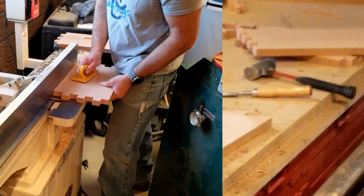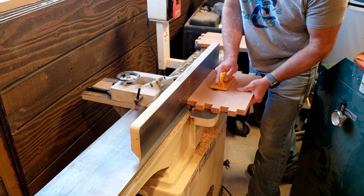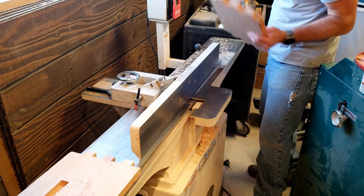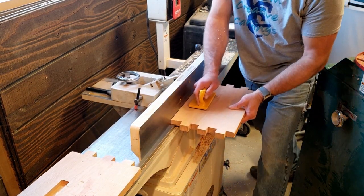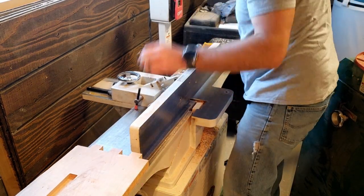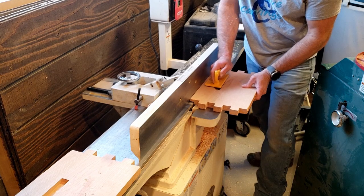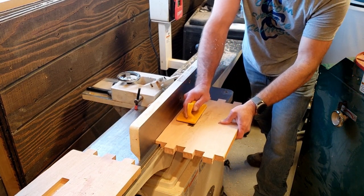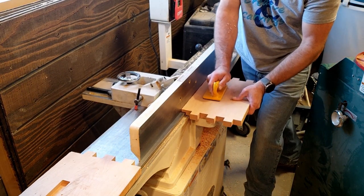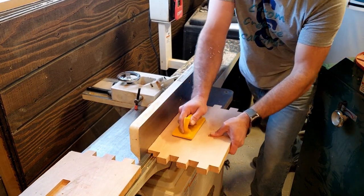Now I'm over at the jointer and I've got it set up to make rabbets in the top corner of the box. I only have to do this on two sides because this is for the frames to sit in, recessed within the box. If you're doing a lid you'd want to do this on all four sides, but for the beehive box I only need two sides.